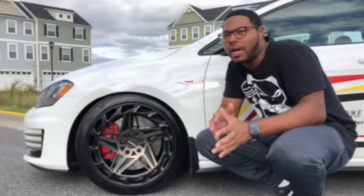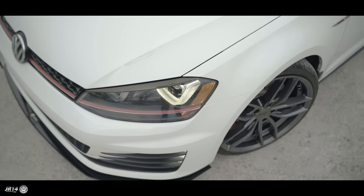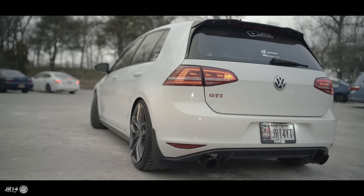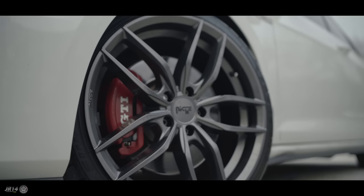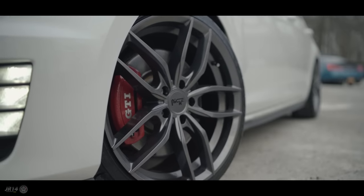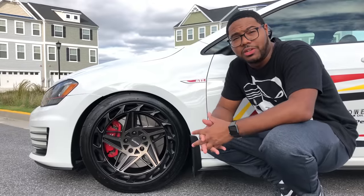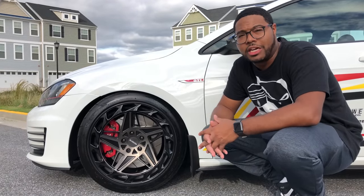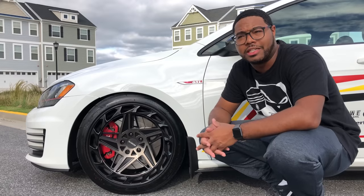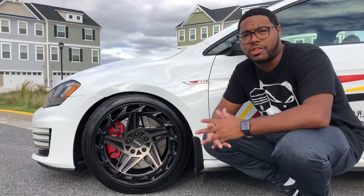Before, I had the Niche M204 Vosso wheels that were 19 by 8.5, weighed about 29 pounds a wheel, and had a positive 42 offset. The reason I sold those wheels — a lot of people frowned on that — was because they were a little bit too much rim for New York City. I did bend the wheels a lot, had issues with the tires and the roads in general. It wasn't comfortable; it looked great and there's nothing against Niche — it's just the New York City roads.